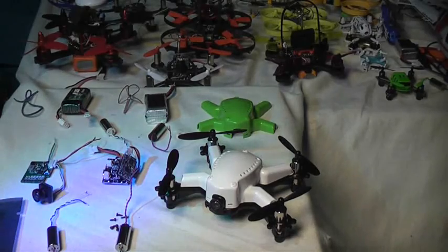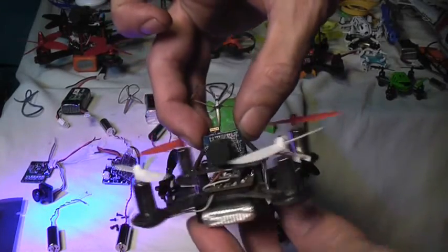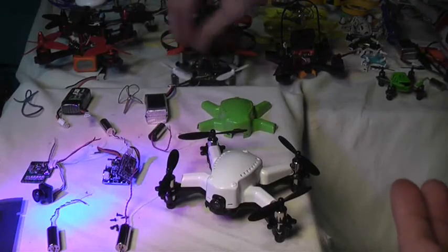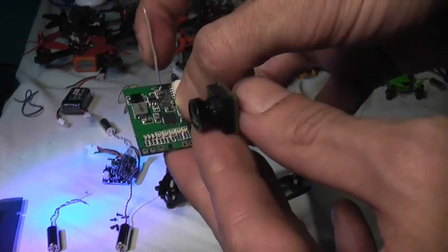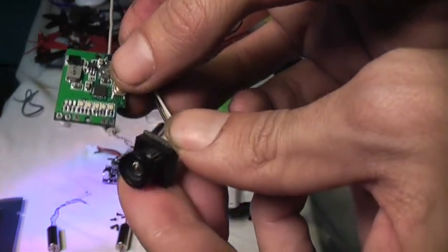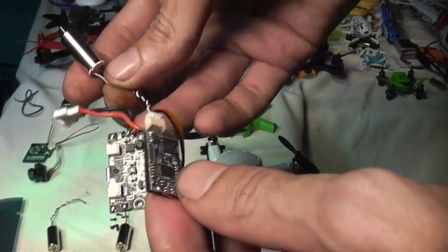So let's dissect this little froggy. This is a bit more like a QX90 FPV racing drone, except it's not using a cloverleaf antenna. This aircraft actually uses a 200mW video transmitter with just a standard little linear antenna. And it's got this tiny little 1000TVL camera. This is the flight controller and the receiver that comes standard with this aircraft.